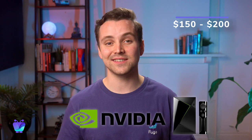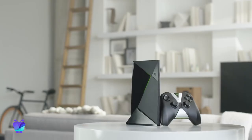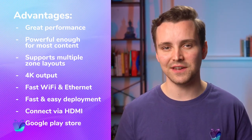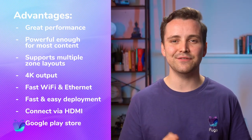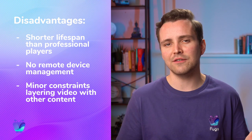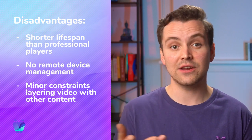One of our absolute favorite devices in this range is the Nvidia Shield TV. It comes in two models — standard and pro — priced at $150 and $200 respectively. Both can handle almost any rich content you throw at it: animations, scrolling ticker feeds, multiple zone layouts, and 4K video. It runs on Android TV OS, which is always up-to-date and secure. However, this is not a professional digital signage media player, so if you're running it 24-7 or over 8 hours a day, its lifespan will be shorter than what you would get with something like the Intel NUC or a commercial Chromebox.